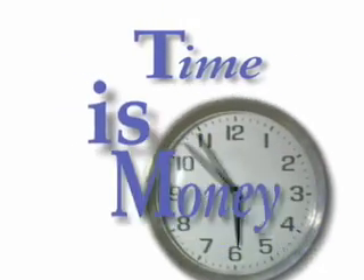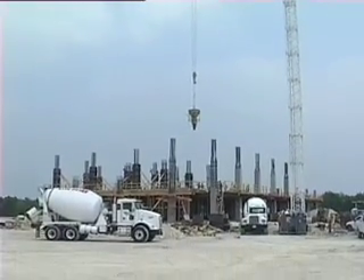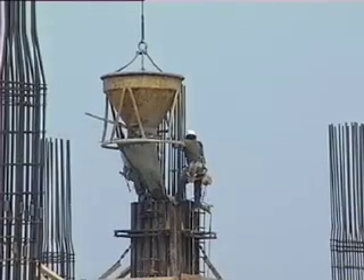Time is money. It's an old saying and it's especially true on a construction site. With the high cost of personnel and equipment, minutes wasted can cost you hundreds of dollars.